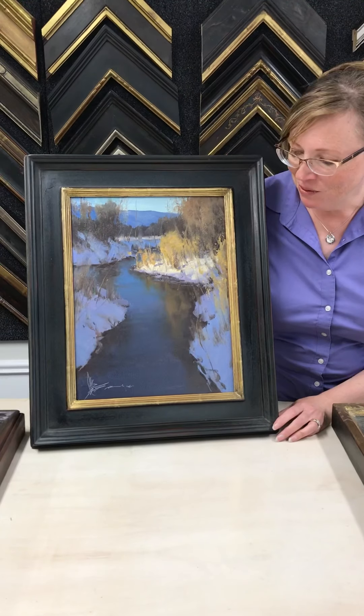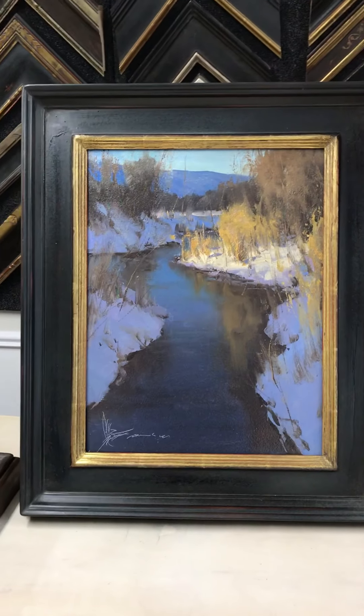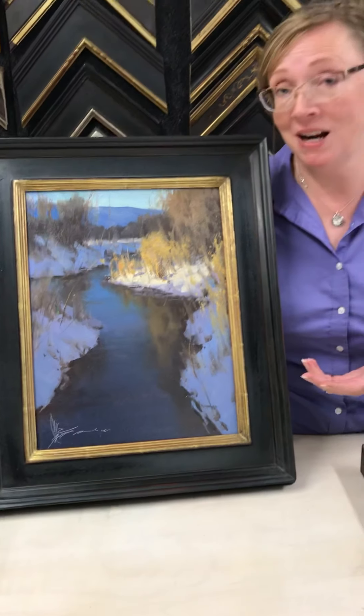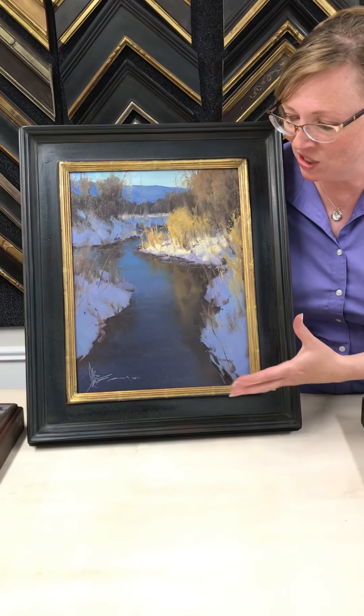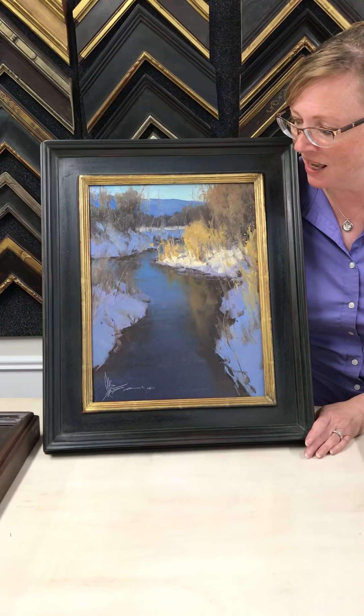This frame is a Florentine with 22 carat gold, and I love this frame on this piece. I think black goes well in a lot of plein air pieces and landscapes because it helps bring out the richness and the dark, rich colors of most landscapes.